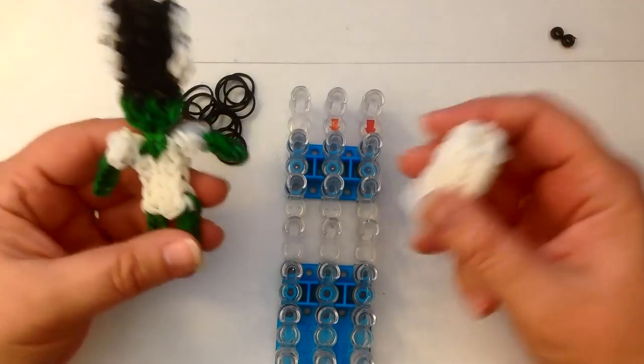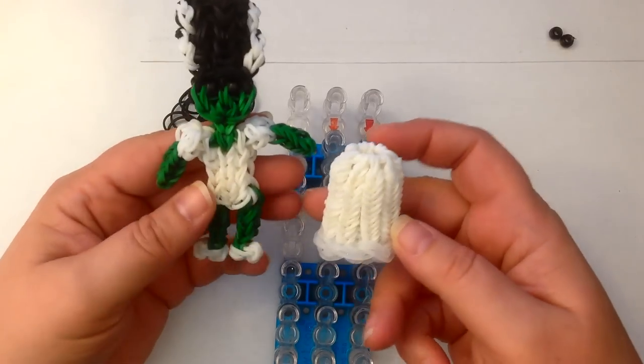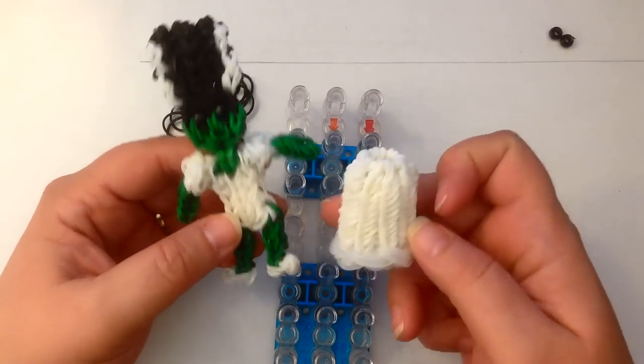Hi, this is Kate from Izalicious Designs. Today I'm going to be showing you how to make the Bride of Frankenstein with a standing skirt.